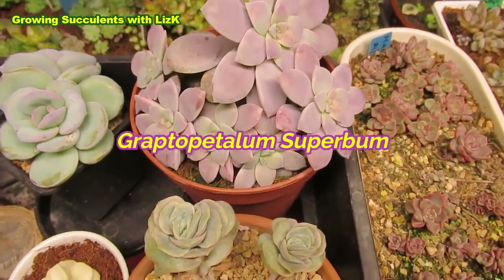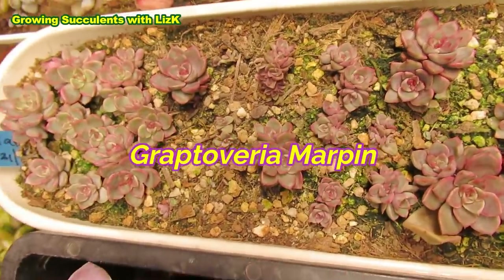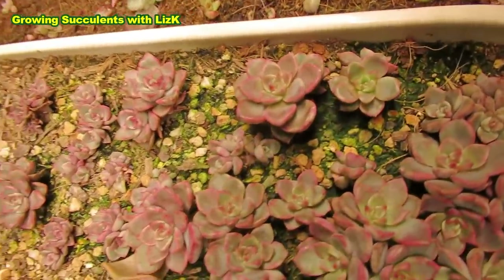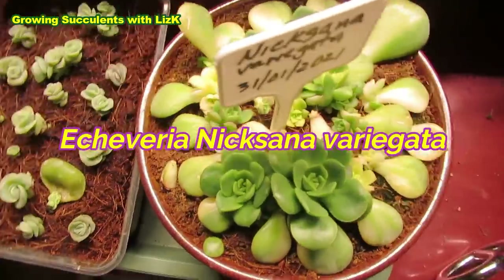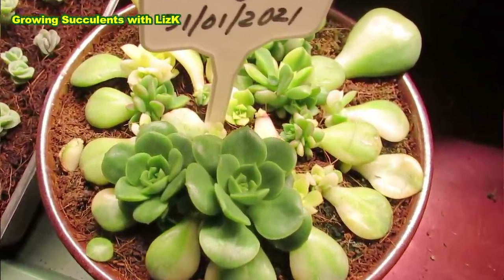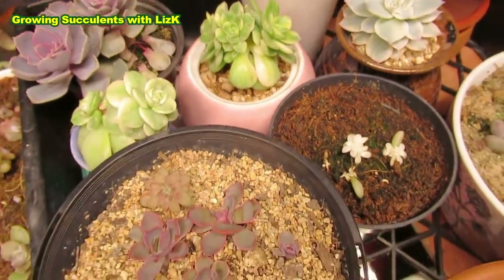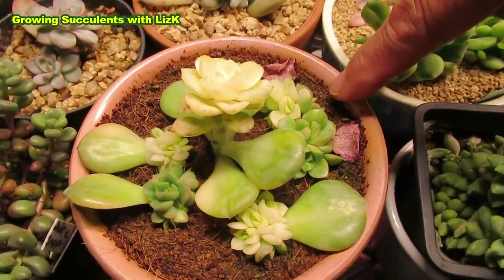This is Graptopetalum superbum grown from leaves. And this lot here are beautifully colored Graptoveria Mappin — the leaves were plucked on the 21st of December last year. You can see the speed of growth; the biggest ones are here and the colors are just amazing. This is my Nixana — leaves were plucked on the 31st of January. The mother plant is over here growing happily and has formed two heads, so now it's got three heads, with the top head being this one.